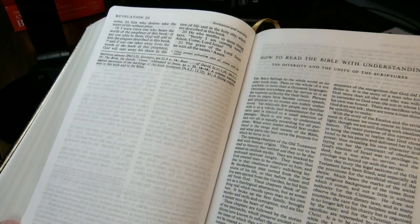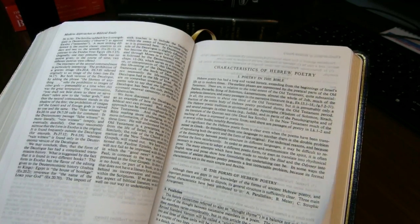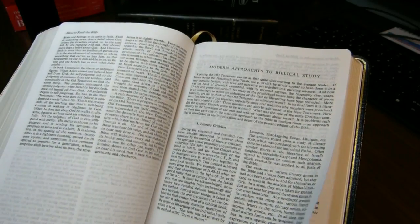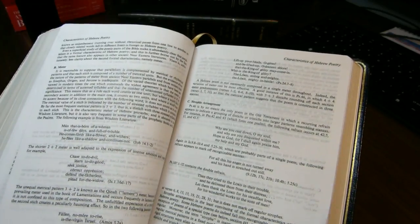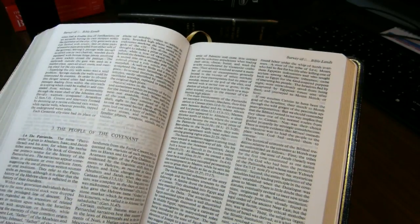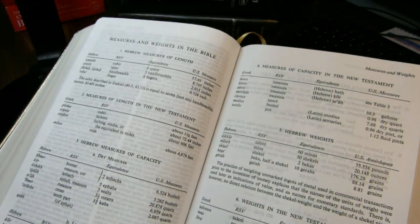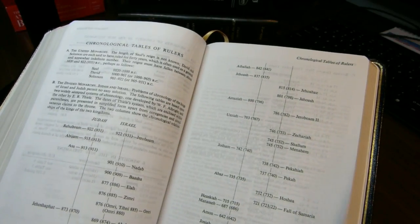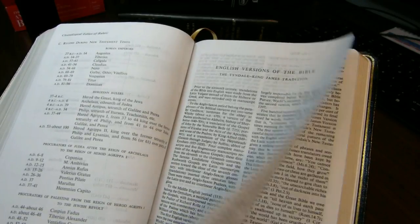The New Testament ends on page 1514, and then you have a series of essays: how to read the Bible, modern approaches to biblical study, characteristics of Hebrew poetry, literary forms in the gospel, survey of archaeology and geography and the Bible lands, weights and measures in the Bible, and a chronological table of rulers.